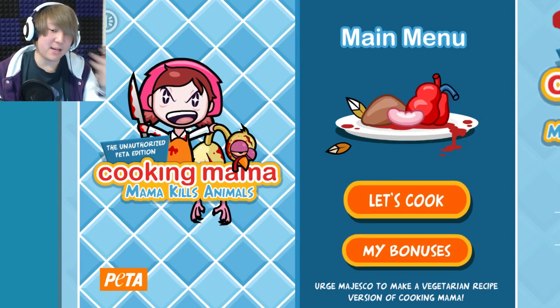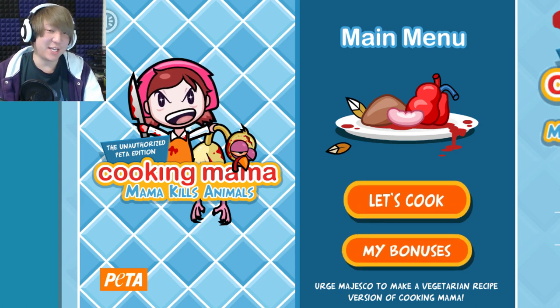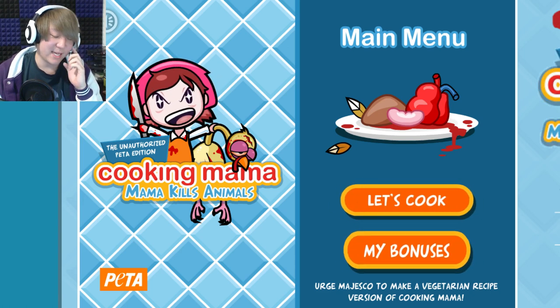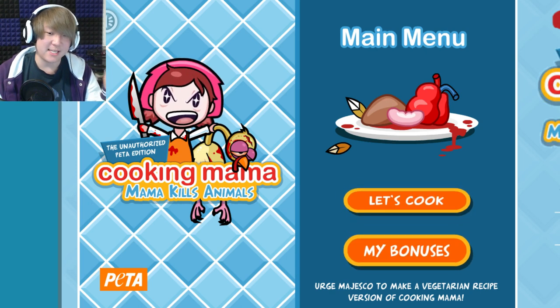Hey, what's poppin'? Gin Bob here. Today with Cooking Mama — not actually, this is Killing Mama. Mama kills animals. This is sort of like a bootleg game that was made by PETA in an attempt to try and get people to go vegetarian.